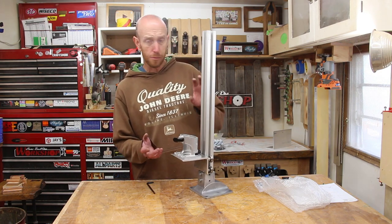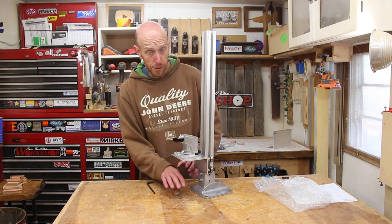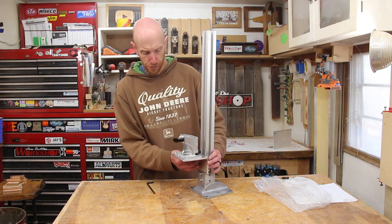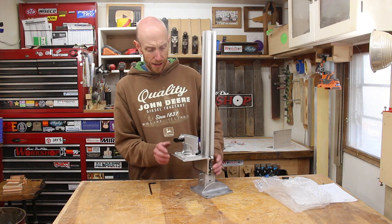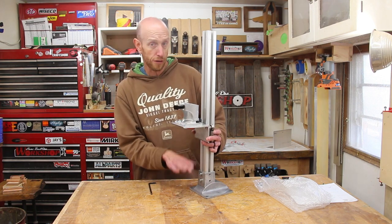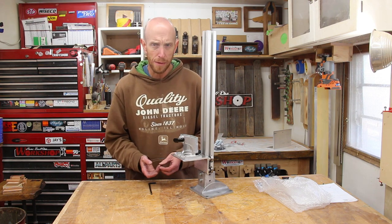One of the other complaints I've heard about other jigs on the market is that there's no stop — nothing to stop the carriage from going all the way down and possibly plunging your router bit into your workbench top. Well, since all of this material is down here, it kind of has its own built-in stop, so that could never happen. The one thing I'm not 100% sure of yet is whether this actually goes down far enough — there's a possibility this may be keeping the carriage from going down far enough to contact the guitar body. I feel like it's going to be okay, but we won't really know until we build the holder for the guitar body.